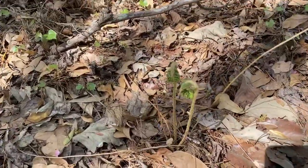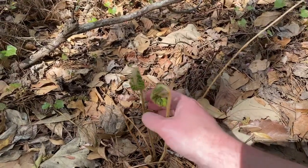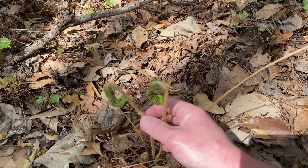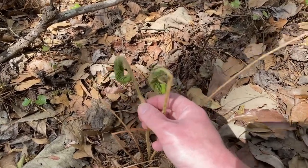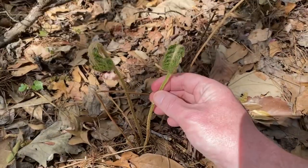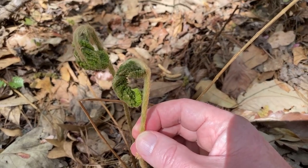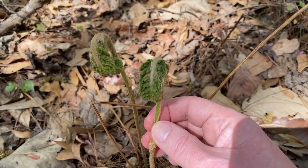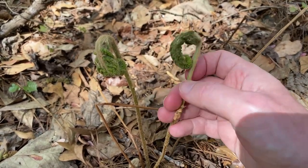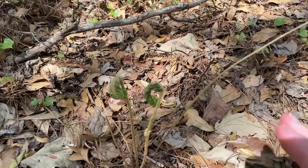Those of you who follow me on Instagram may have seen my post about the look-alike to fiddleheads — these guys here are called cinnamon ferns, and that's what they look like as they start to unfurl. These are not edible. The way you can tell them apart from ostrich fiddleheads is the fuzziness on them. Ostrich fiddleheads will not have that — they'll also have a groove that runs down the inside of the stem.